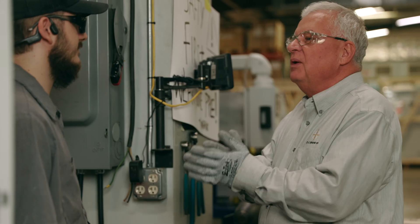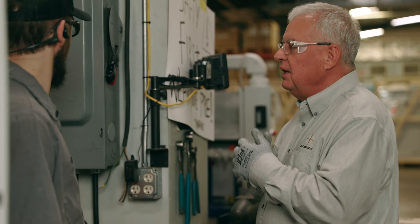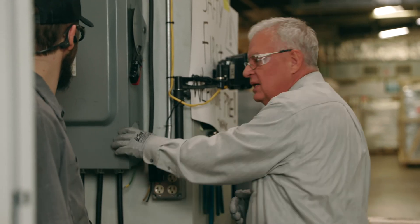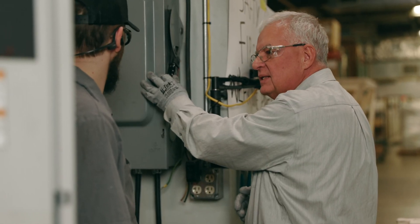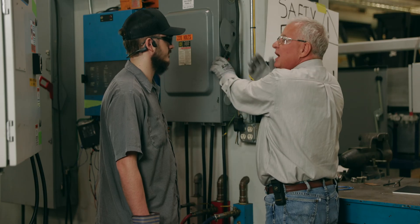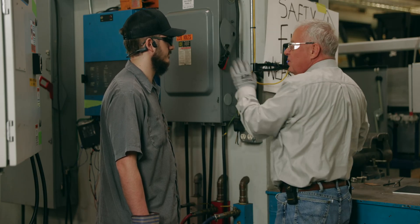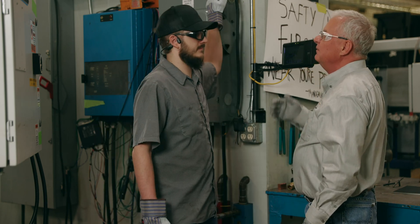Remember this morning when you had the arc flash when you turned on the power incorrectly? When we look at a disconnect, we want to make sure the door is secure and properly latched before we turn the disconnect on or off. Take hold of the handle with your left hand and face away any time that you're turning it off and on. Let's go ahead and try that — see if that works better. Very good.